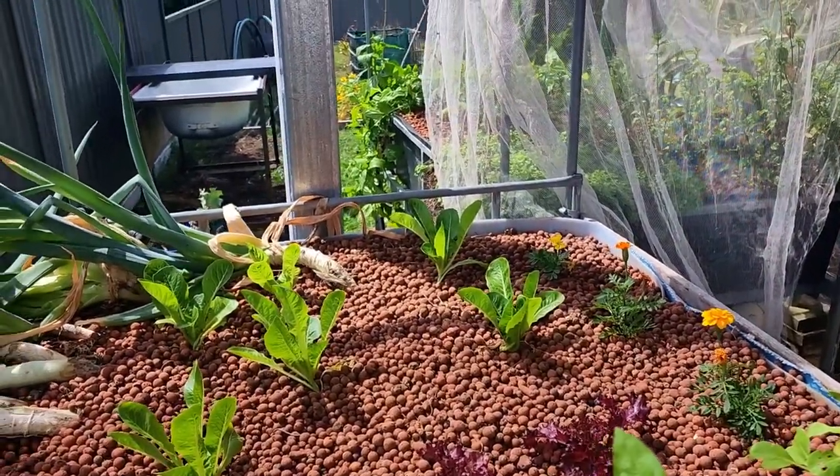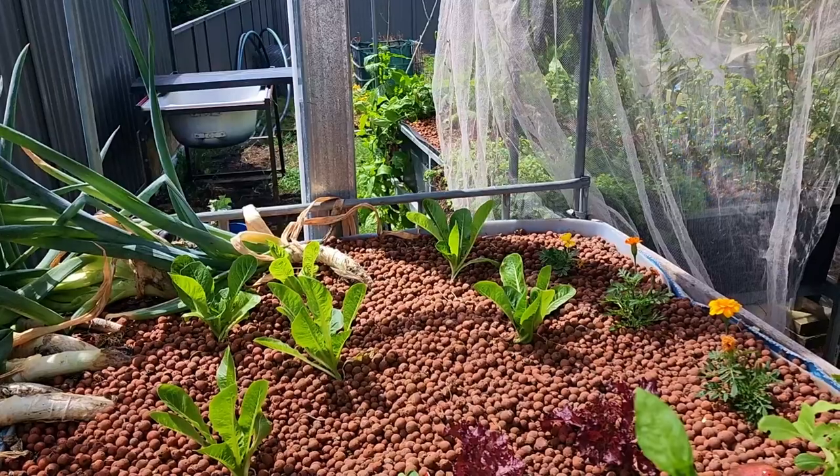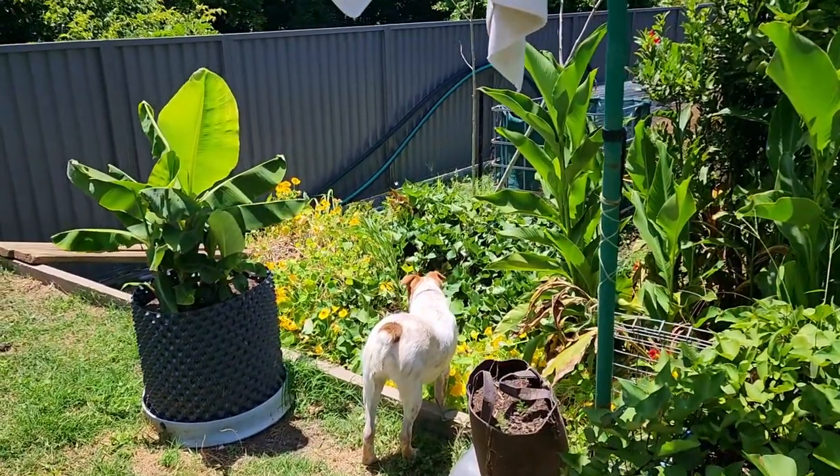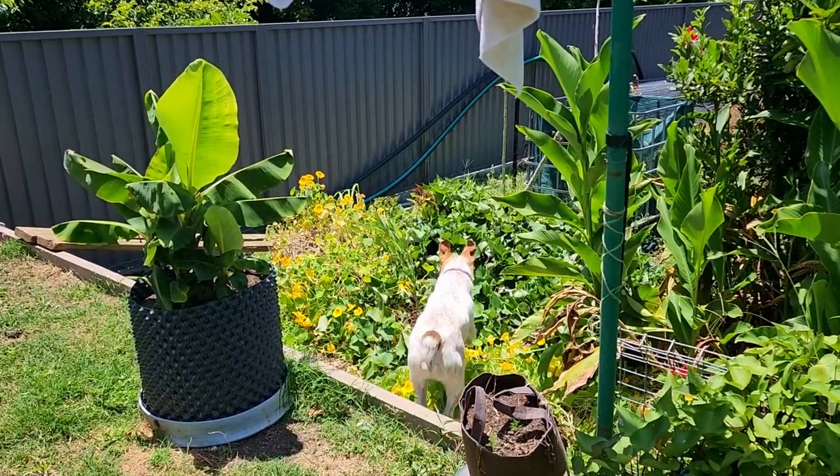Blooming cabbage butterflies — they've been everywhere. There's been an influx of them, probably because I left this open for a little while. Jack's been having a ball chasing them around the backyard, so that's fun to watch.